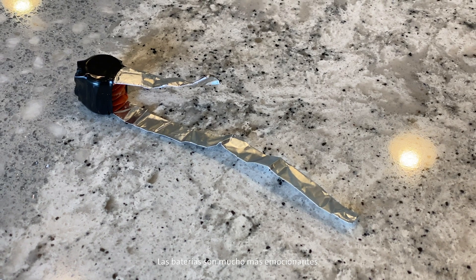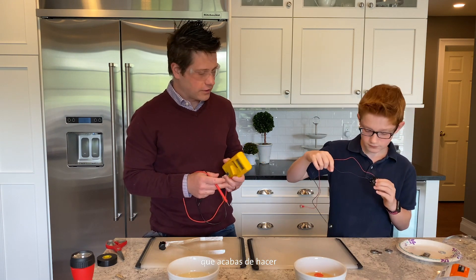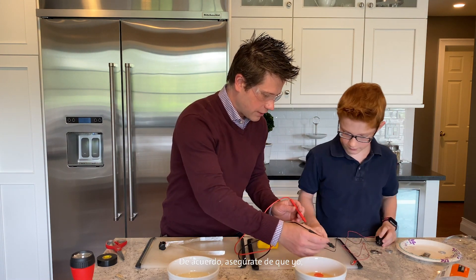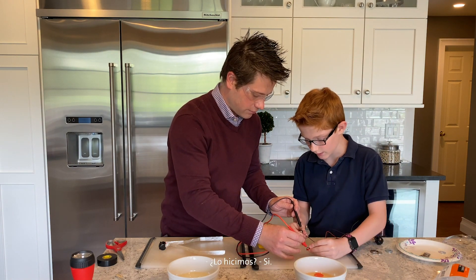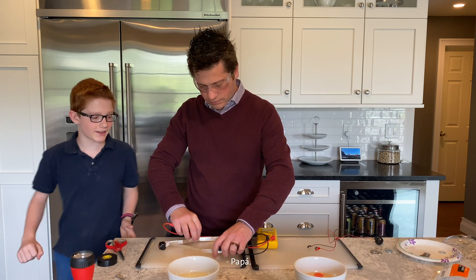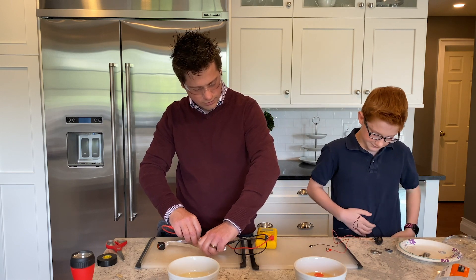Batteries are a lot more exciting when they actually do something. Electricity is invisible, so it's not always easy to see the cool thing that you just did. So we're using a digital multimeter. Cole, let's check that one more time — right to right. Let's see if we got positive and negative right. We did. You're at 2.7 volts. Let's see what I was able to do. 3.5. Woo!